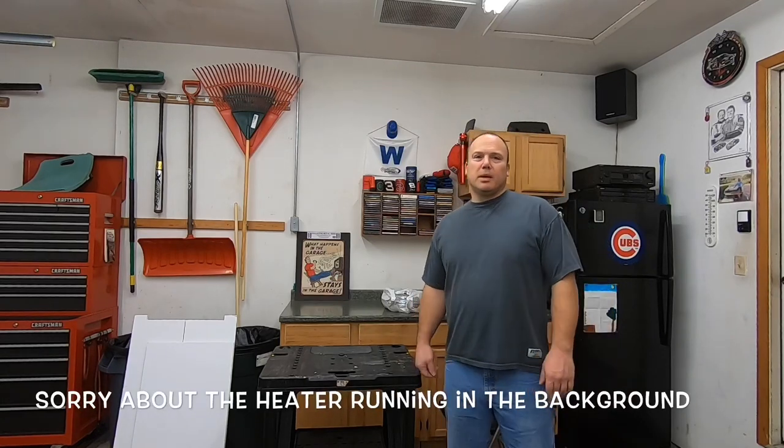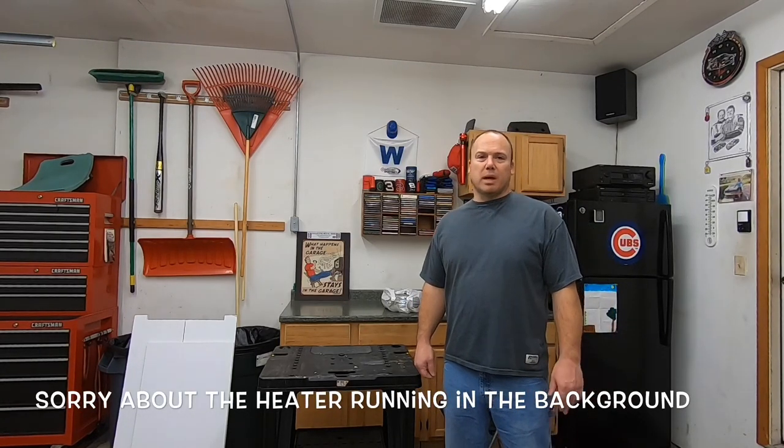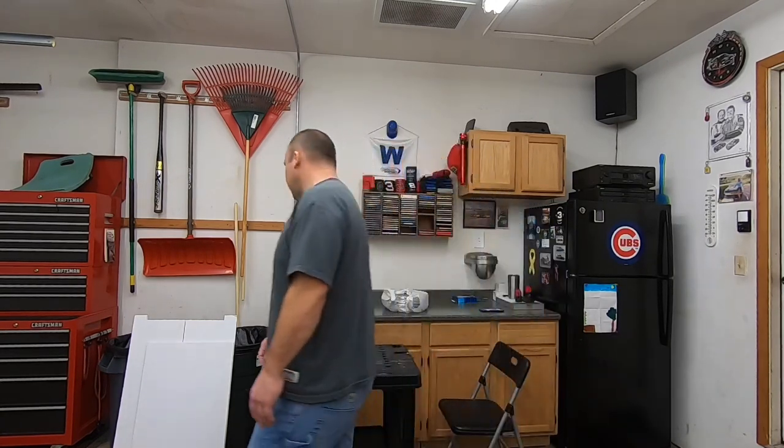Hey everybody, it's Paul again. Today I'm going to show you my quick little paint booth that I make in the garage, because it's so cold outside — it's like 10 degrees — I'm not going outside to paint. So it's a nice little setup that I do. I get my Michaels for painting in winter times. I'll show you the assembly.